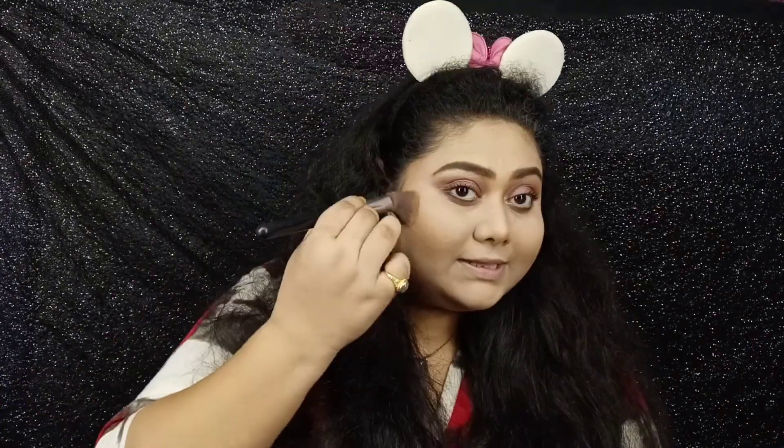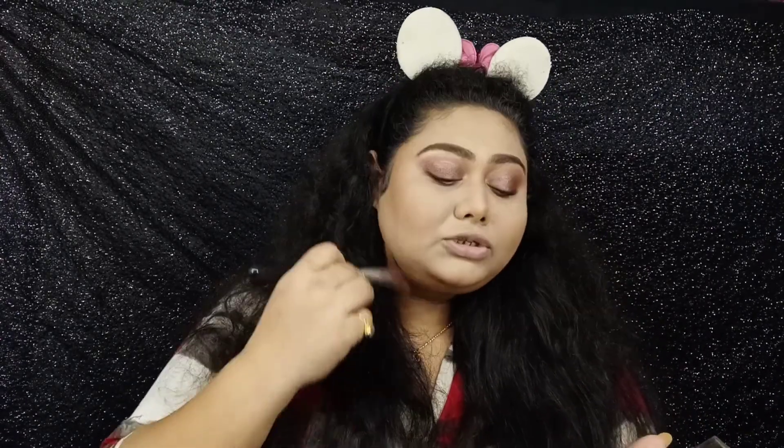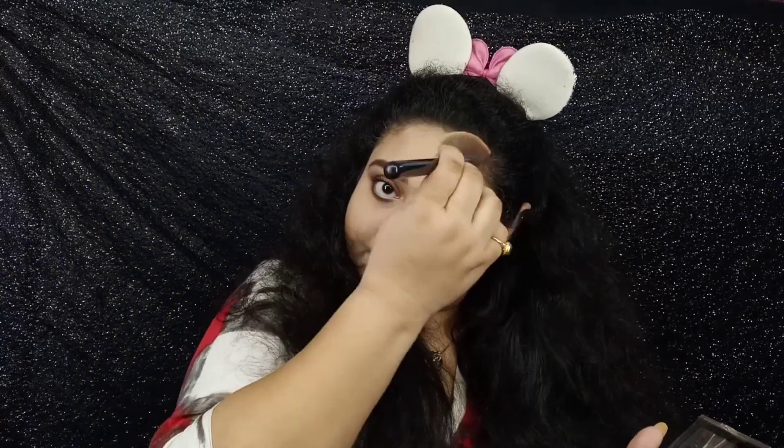Here it is. I have just cream contoured and I will now use some powder contour so that it stays put. It helps my chubby face look a little thinner. I am just lightly powder contouring those areas I've cream contoured. Okay, I am done with the contour and this is the result.